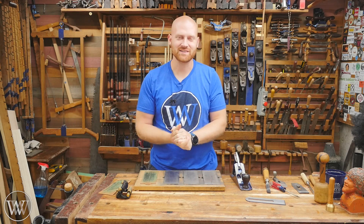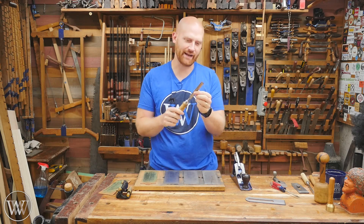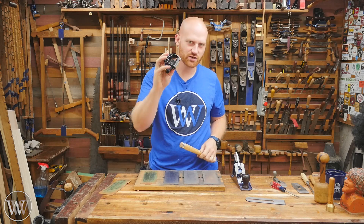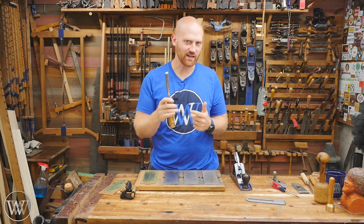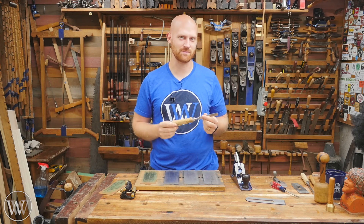Hey y'all, I'm James Wright and welcome back to the shop. Today I want to talk about sharpening, particularly how do you sharpen freehand? Using it just with your hands, with your eye, not using a jig, not using a honing guide. This will save a lot of time, but it's definitely a skill to learn. So let's dive in and take a look at some tips for this.